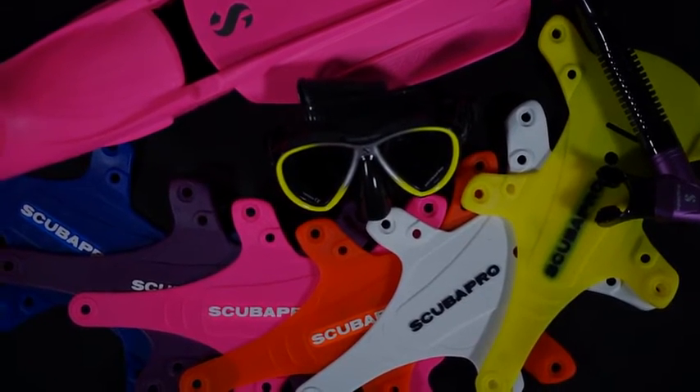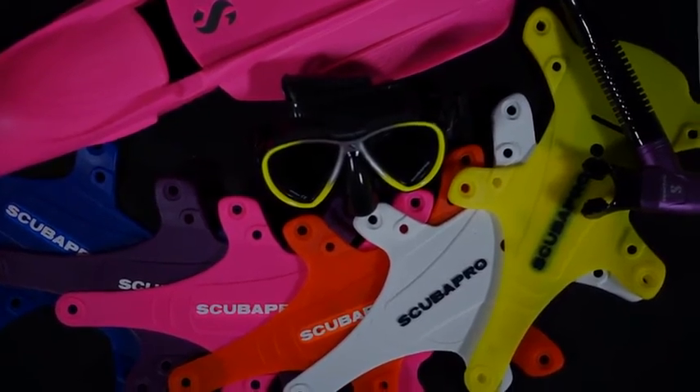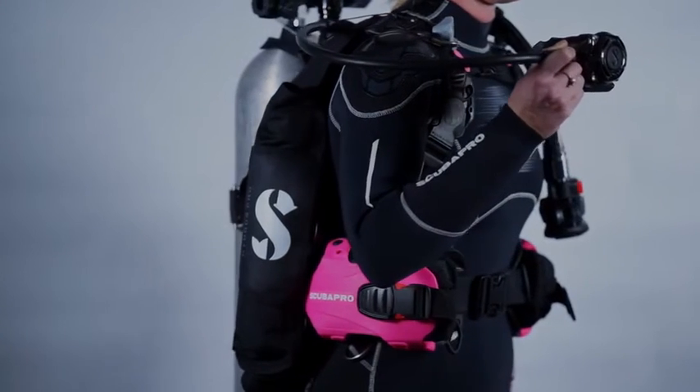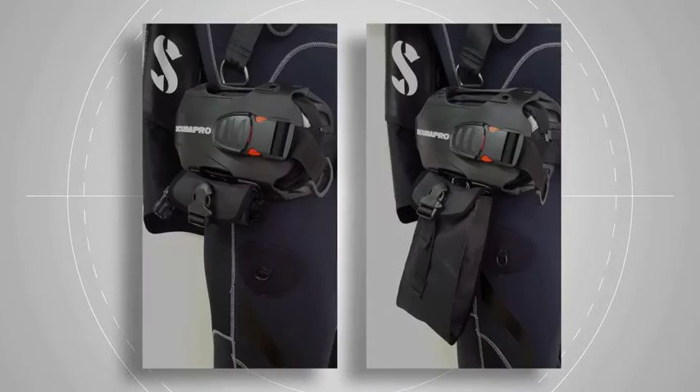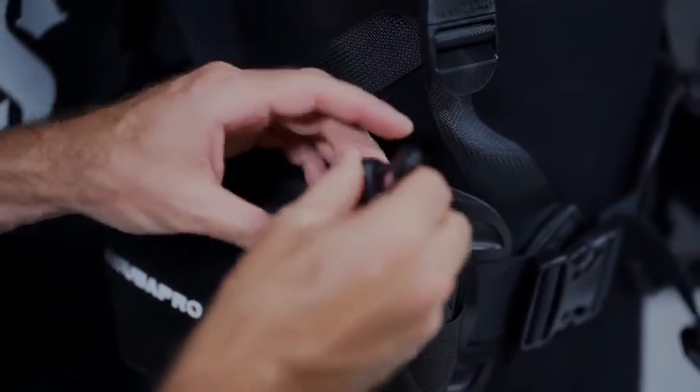Hydros Pro is available in many different colors to match all of the soft gear and wetsuits in the ScubaPro range. You can buy one color and switch to a different color at a later point thanks to our custom color kits. As part of the Hydros Pro system there's a range of available accessories so you can customize your Hydros Pro for your specific needs, whether it's adding thigh pockets, rollout pockets, mini D-rings, or bungee cords for marker buoys.